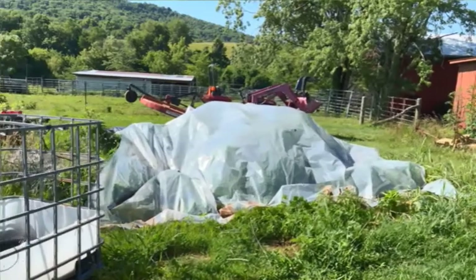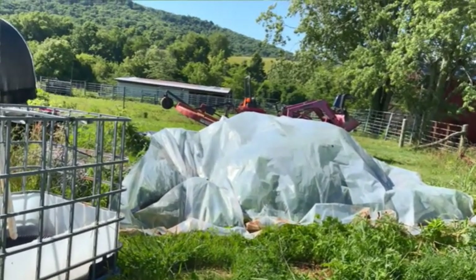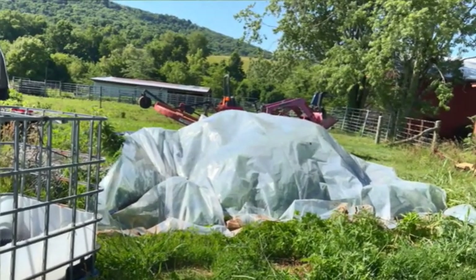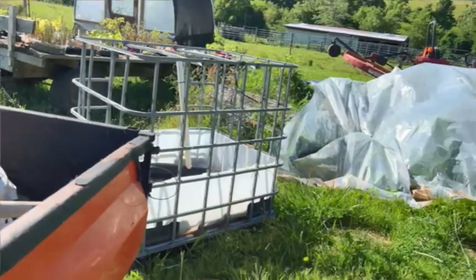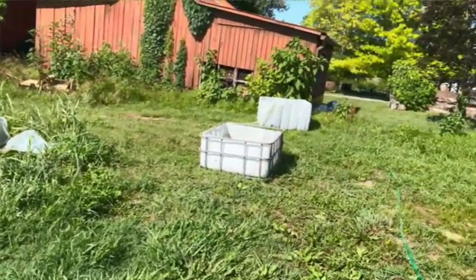These weeds got out of control over here, and I've laid my clear plastic over them. I'm going to try to burn them up, because I try not to spray around my garden, obviously. We have three of the IBC totes there, there, and there.